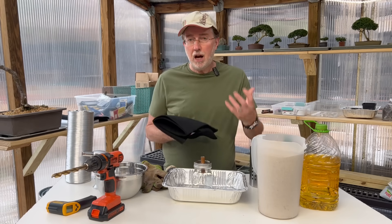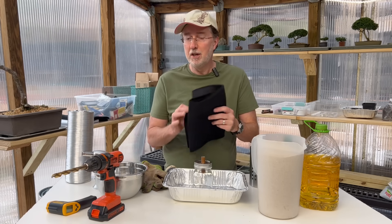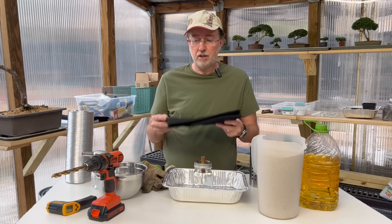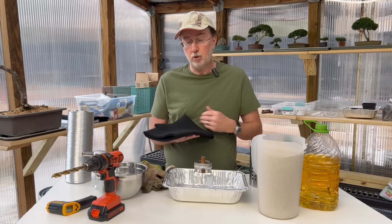I'm saying copper felt, but this is actually carbon felt — so forgive me for that. This is actually called carbon felt and it's made out of carbon fiber, and it will not burn.